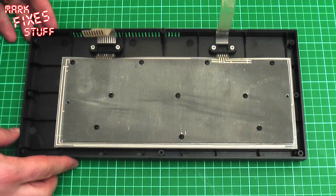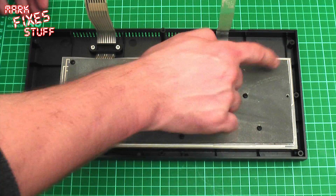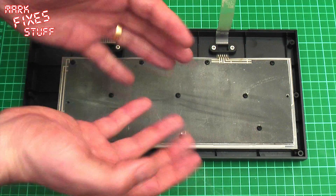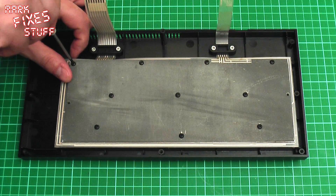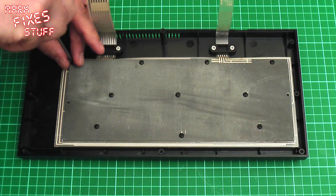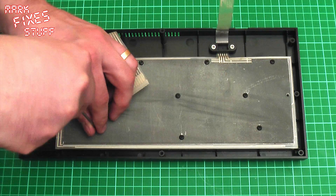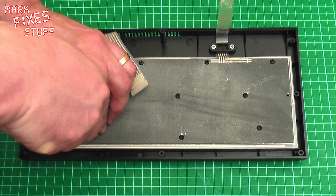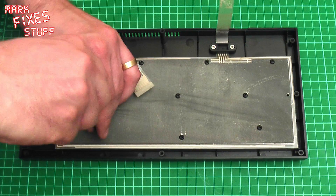Not content with all the screws on the outside of the case, they've put a stonking 10 screws holding on this Kevlar shield which weighs twice as much as the rest of the computer together. So we'll just start unscrewing these again. Use the correct screwdriver because this is a 30-year-old piece of plastic. I'm not going to make you watch me do all of this, so just a bit of a mind wipe.